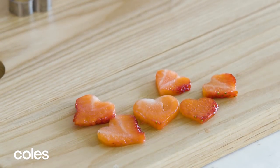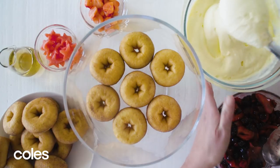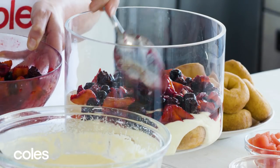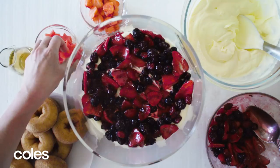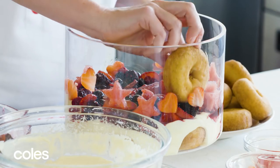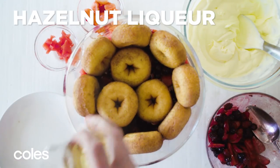Time for the magic. Arrange the doughnuts in the base of a 22 cm serving bowl. Spoon over half the custard cream and top with half the berry filling. Arrange the watermelon and strawberries around the side of the bowl. Then repeat with more doughnuts, liqueur if using, and the remaining custard cream and berry filling.